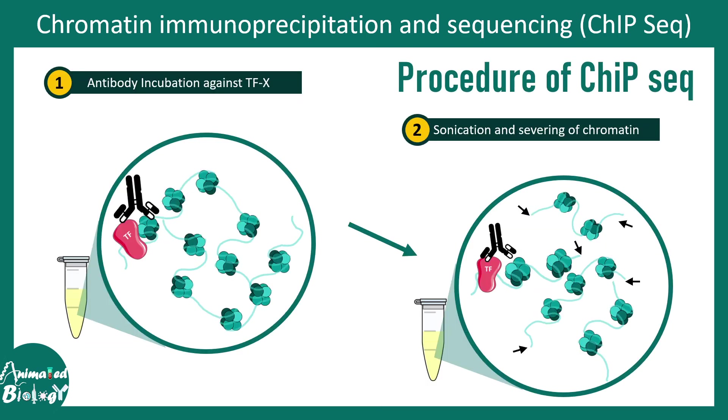First, an antibody is incubated against the transcription factor of interest — in this case, we need an antibody against transcription factor X whose binding we are investigating, and this antibody detects the red transcription factor. After that, since there is too much chromatin associated with these transcription factors, we need to sever the chromatin by sonication, generating small fragments of chromatin as seen in step two.